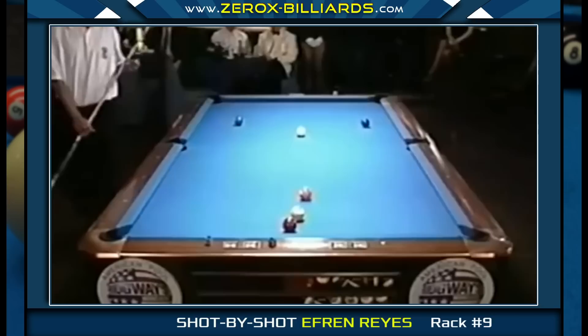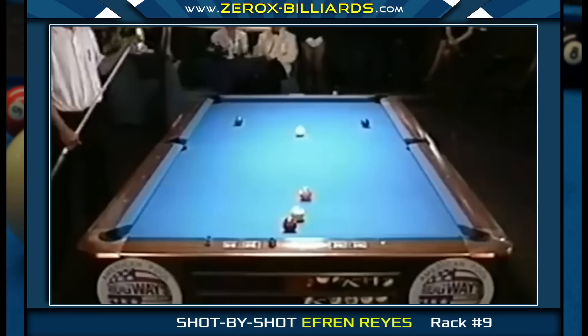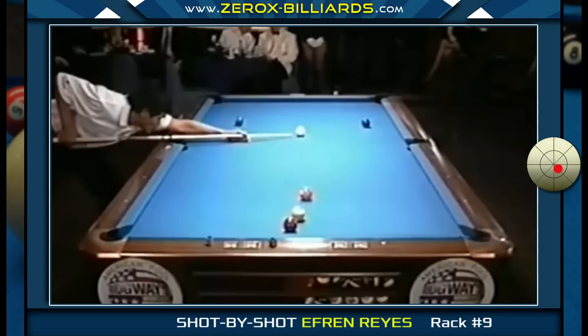On this shot, Efren overran his position. These are the types of shots that Efren really excels at — slicing a ball thin while controlling the cue ball's path using low and a touch of side spin. The ideal angle in the five-ball would allow him to either roll in the five-ball or use a draw stroke to send the cue ball toward his position area. Due to the difficulty of the four-ball shot, Efren opted to play the high angle on the five-ball, which allowed him to shoot the four-ball with less right spin, increasing his chances of pocketing it.